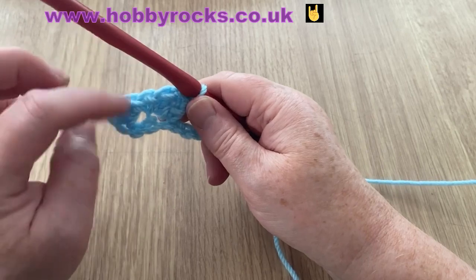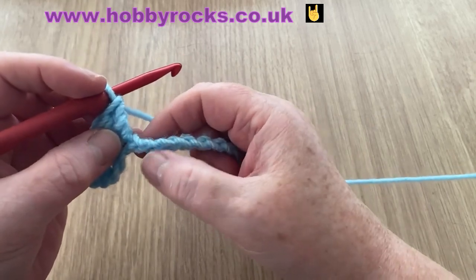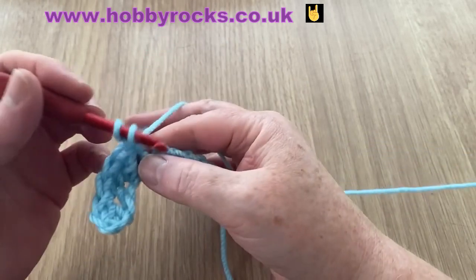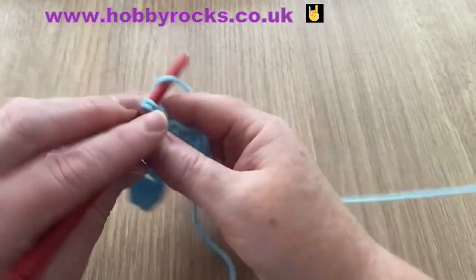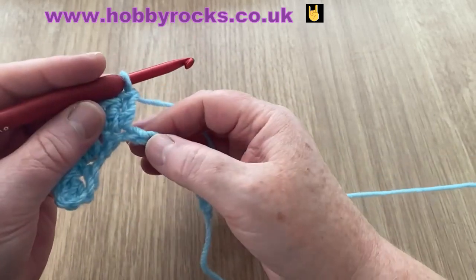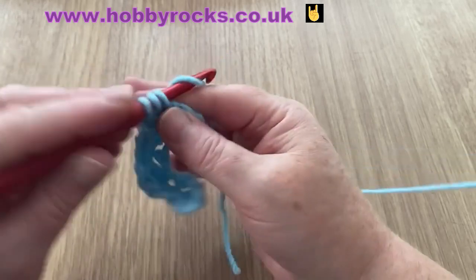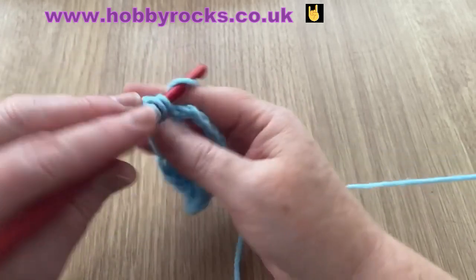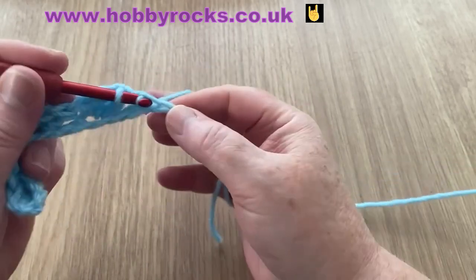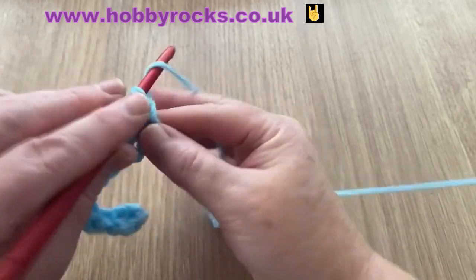So what we've done is we've got the two chain at the end which will be our first stitch, then we've got one in the same stitch — so that's two at the beginning — and then we've got a short stitch followed by the two big ones. We're going to skip two and repeat: insert and do our UK double or US single, then two UK trebles or US doubles. That is as simple as it gets — skip, skip, go in the next, and repeat. You get a cluster of three.